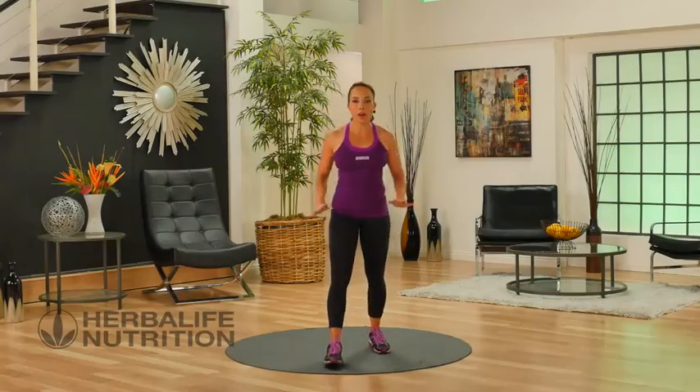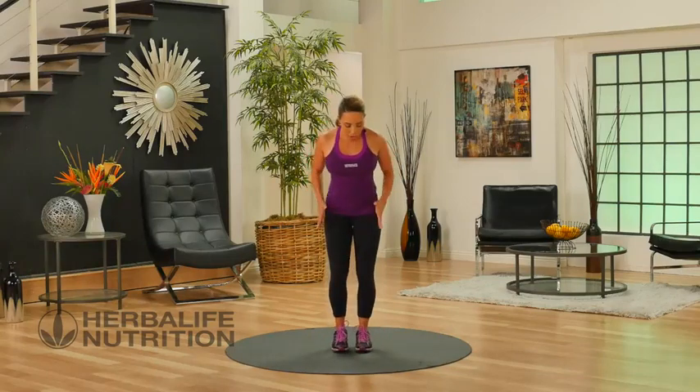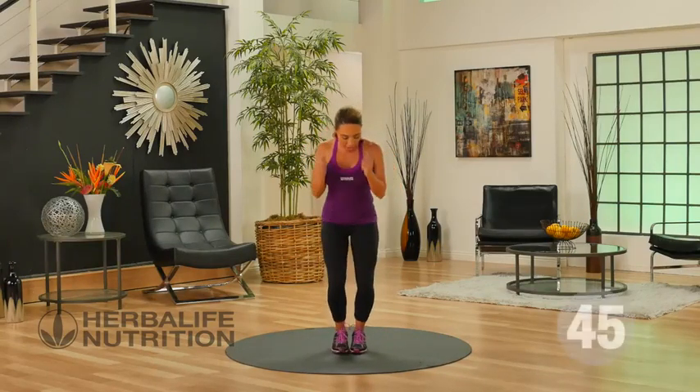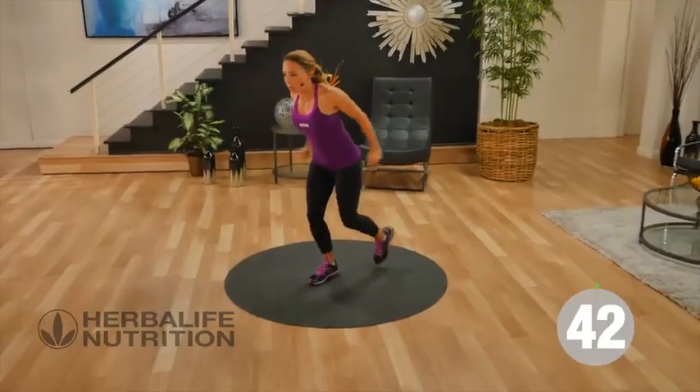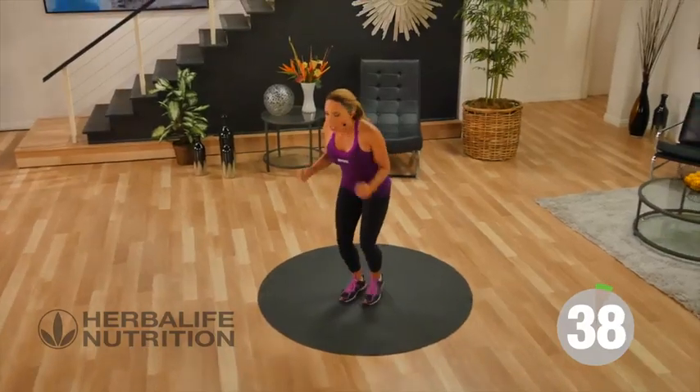This is a basic total body workout. Let's get to our first exercise, which is a lunge back with our triceps. All you're gonna do is bend the knees, step it back as you push the arms back behind you, keeping the elbows into the chest and just step it back.